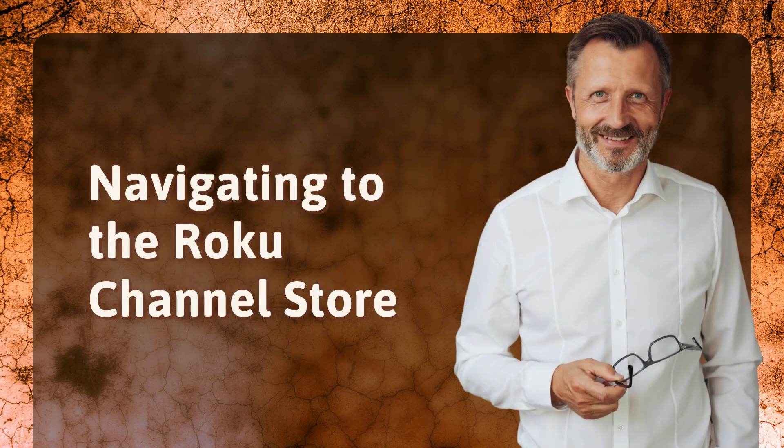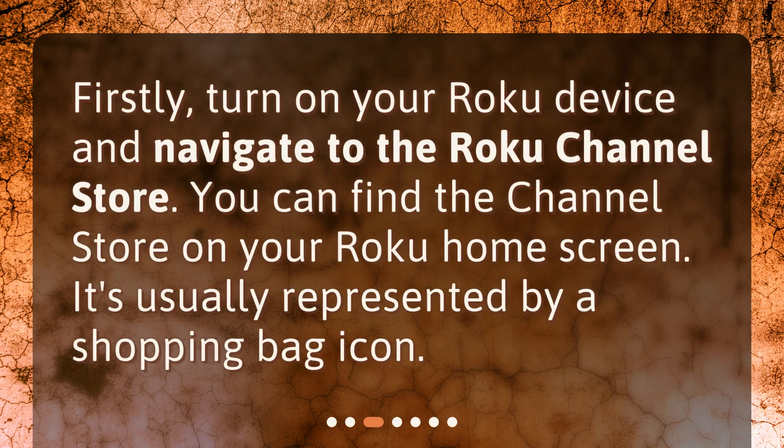Navigating to the Roku Channel Store. Firstly, turn on your Roku device and navigate to the Roku Channel Store. You can find the Channel Store on your Roku home screen. It's usually represented by a shopping bag icon.